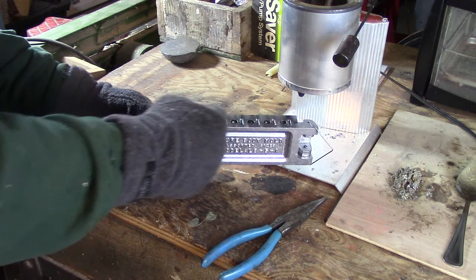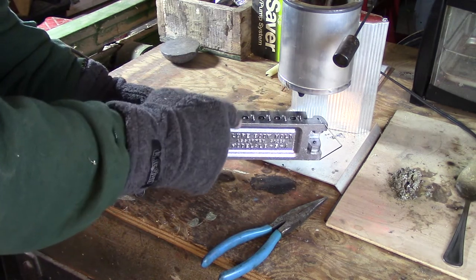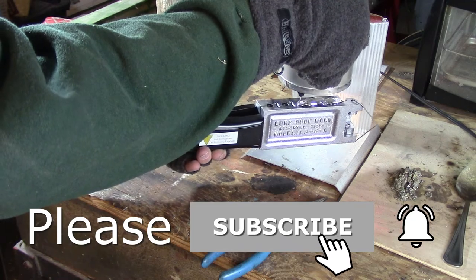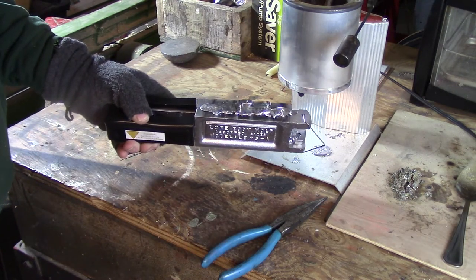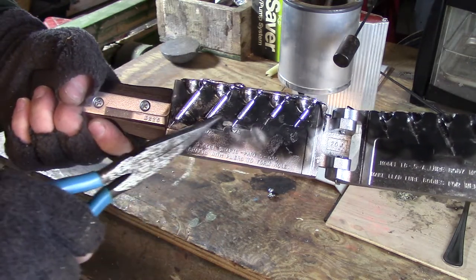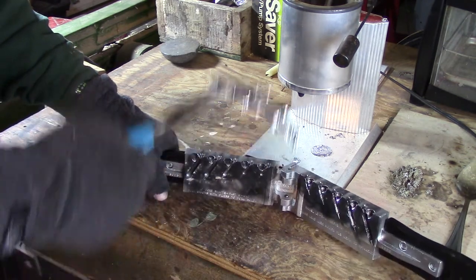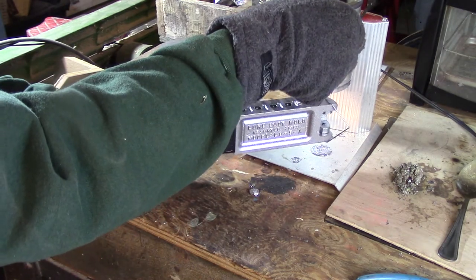For this first pour to heat the mold, I'll connect them all by moving the mold across and filling up everything — it will solidify very quickly. Then I open the mold, pull them out with pliers, and put them back in the pot to remelt. I'll do that a few more times, then we'll get to actually making the lure bodies.